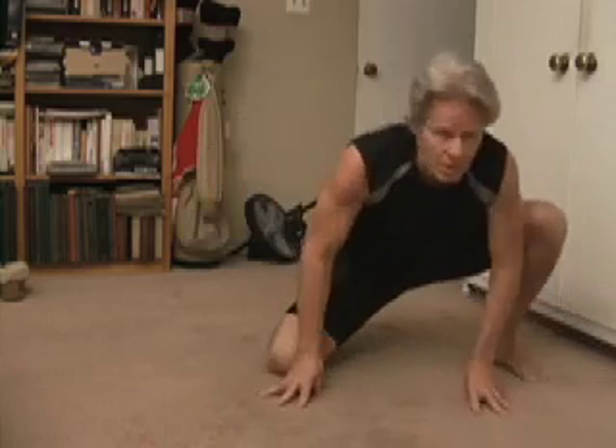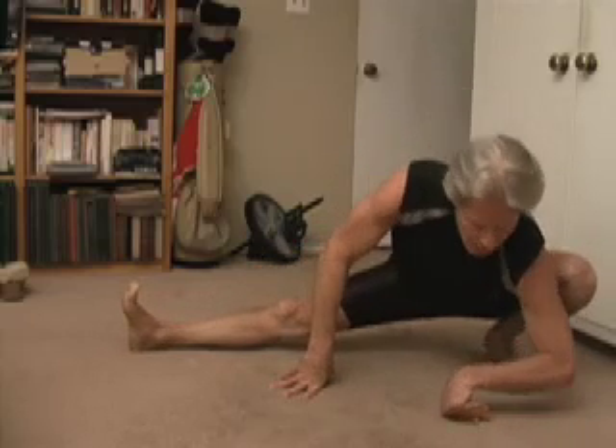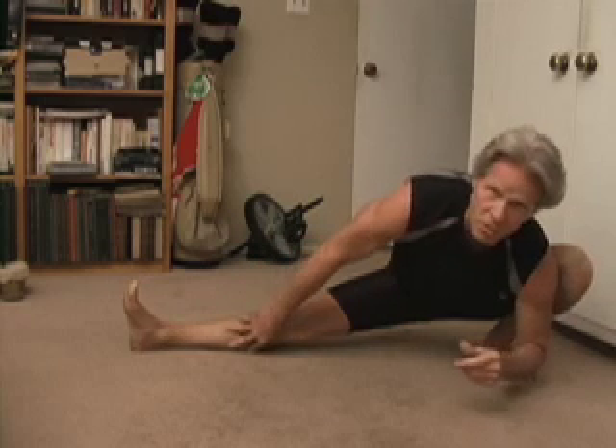So here's what we do. This foot is going to be flat down on the floor and this leg is going to be extended out. Notice my heel is flat on the floor and my calf is on the floor over here.